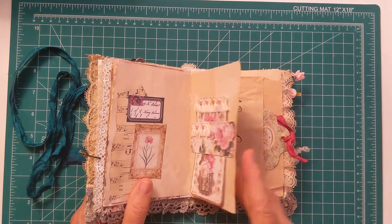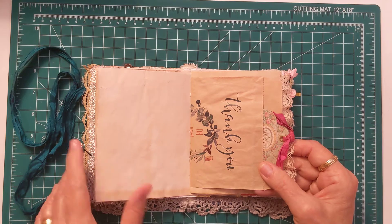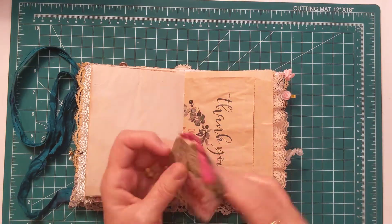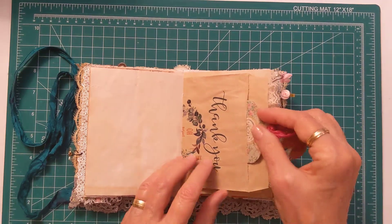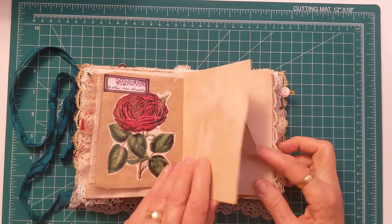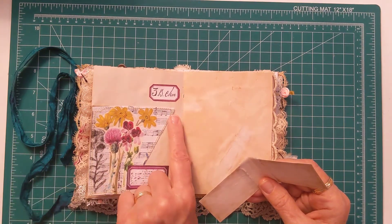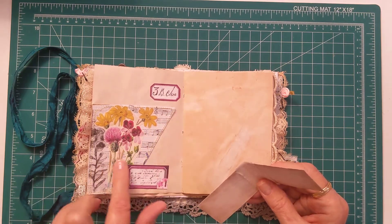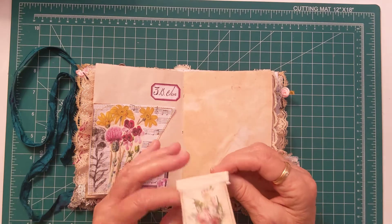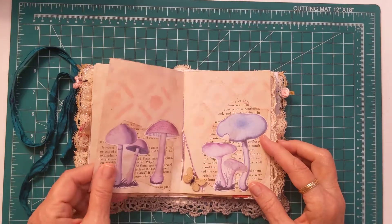Over here I have another doily with floral ephemera and coffee-dyed paper. I have a belly band with a journaling card, little beads on top, and that beautiful ribbon and coffee-dyed papers. Here I have a bag from a baby shower I went to this past weekend. I made a double tag for journaling inside, hooked together with starry silk, and vintage lace on the back with a beautiful rose and a label. I also have a page tuck here with labels and a floral garden.